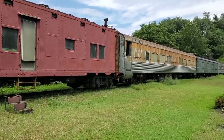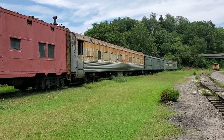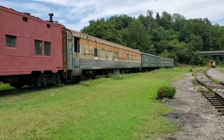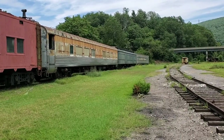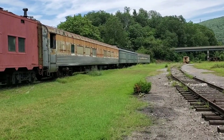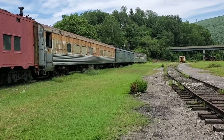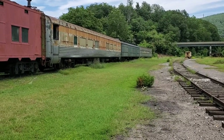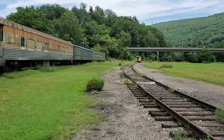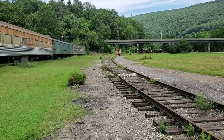Behind it we have two older passenger cars — one is a streamlined passenger car, the one behind it would be what we'd call either a Madison or a heavyweight, and then behind that is another streamlined passenger car. Way down there, right under the bridge, is an old CSX caboose.